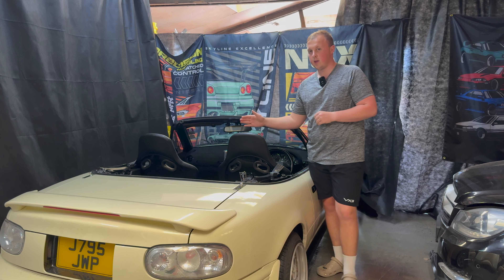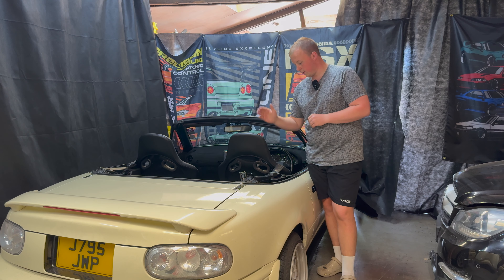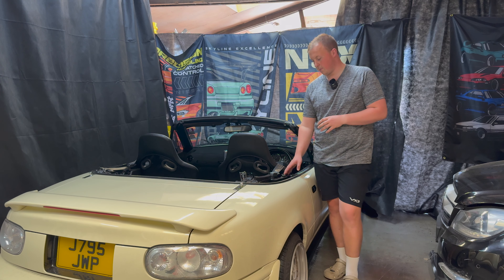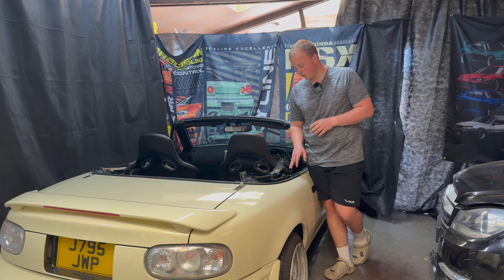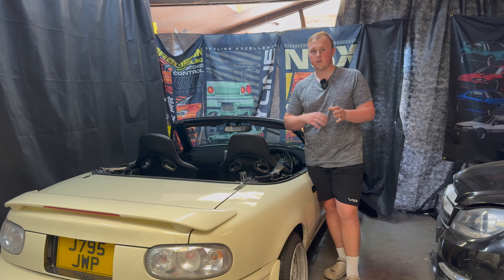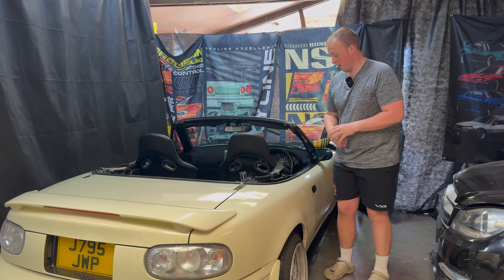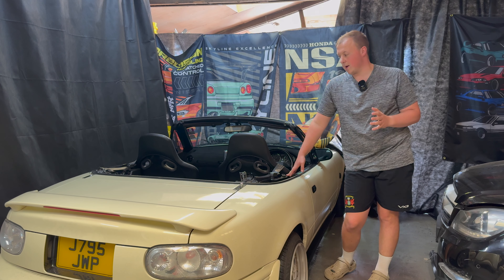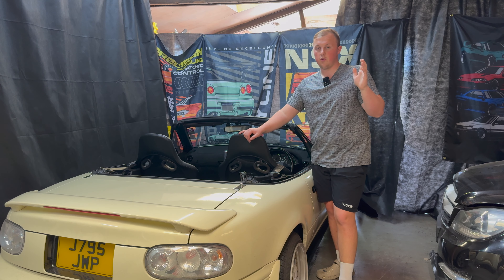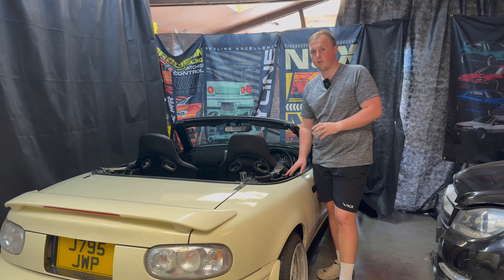I'm probably going to do the same on this side as what I've done to that side. It is going to look ugly for now, but I am going to come up with some sort of solution - whether I 3D print something or fabricate it out of metal. I will make a new cover for the pieces I've trimmed off. I may be able to modify some of the plastics I already have. Today's plan is to try and tilt the seats first, see how that feels, and then trim this driver's side.